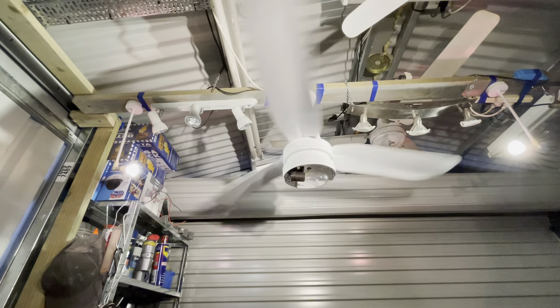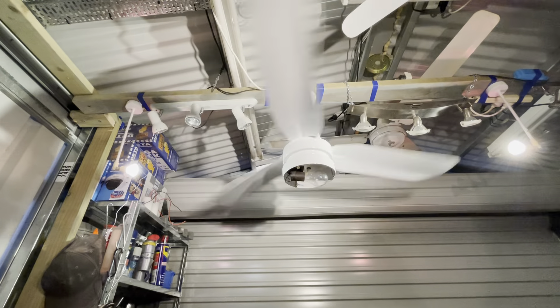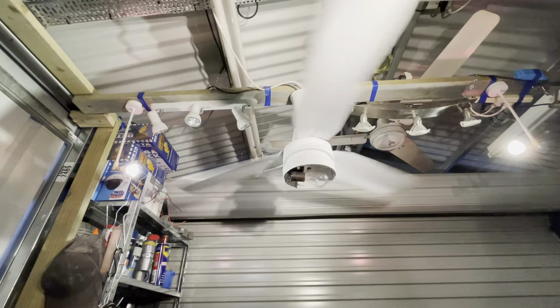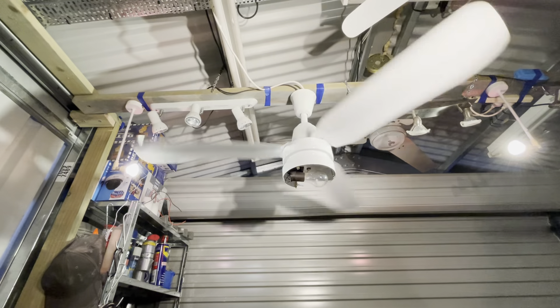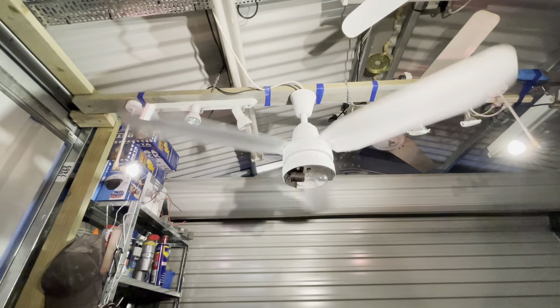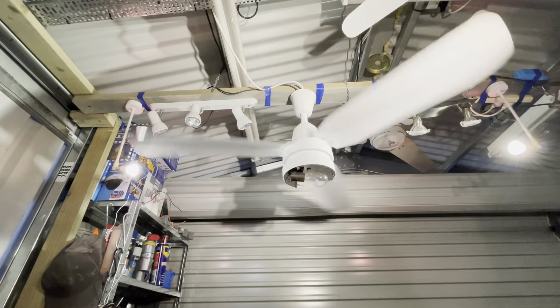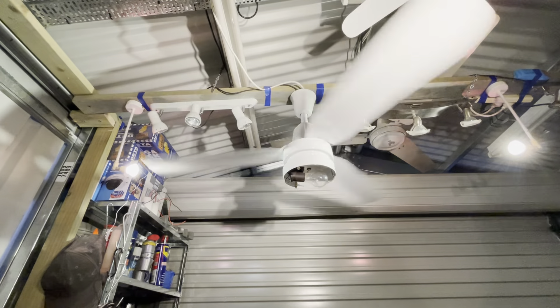I've only got one proper five-speed controller with one of the fans that you'll see later. So this is just on a three-speed capacitor-based controller, which are healthier for the fan motors anyway. That's medium — we'll bump it up to full speed. And you guys know these Mistrals really kick up a breeze.